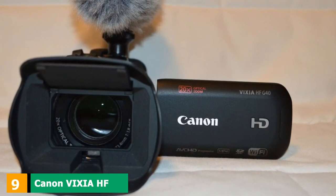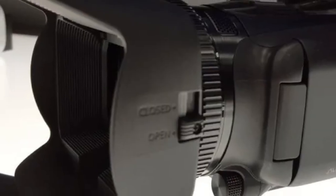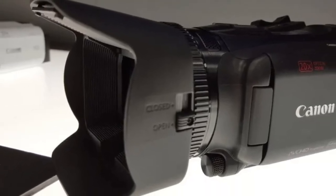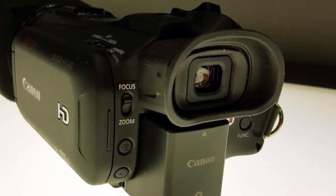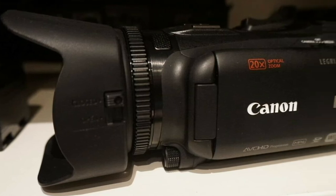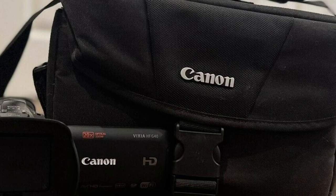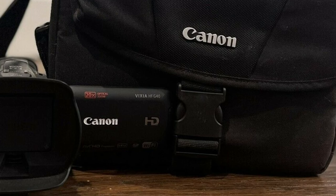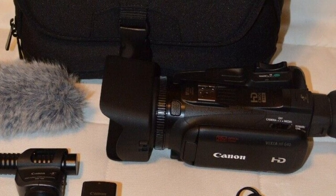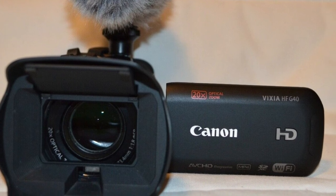Next at number nine, we have the Canon Vixia HFG40 Camcorder. Compact, capable, and easy to use, it offers optical refinement and dynamic advanced performance in a lightweight and portable package. Using a genuine Canon 20x HD optical zoom lens and a highly sensitive HD CMOS Pro image sensor with improved low-light performance, the HFG40 provides sharp full HD video with beautiful highlight and shadow detail in virtually every lighting situation. A Digic DV4 image processor speeds up operation and enables powerful image stabilization for clear, stable images even when shooting handheld. The HFG40 also features a 3.5-inch touch-capacitive screen plus a tiltable electronic viewfinder.